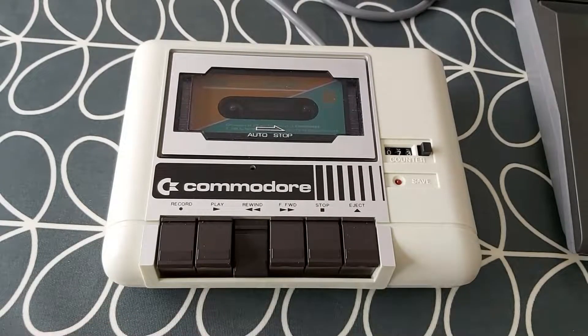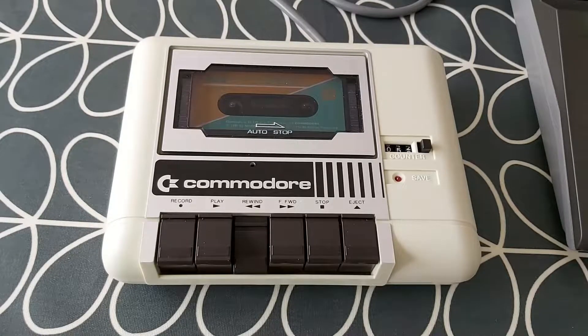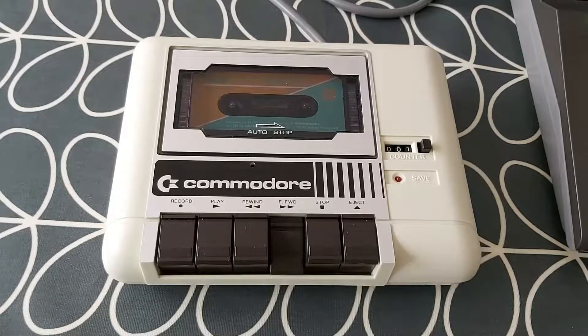Let's try rewinding the tape. Sometimes that helps if you rewind the tape and fast forward it through a couple of times — it just tightens the tape up on the reels and often fixes load errors. So just rewind it to the beginning and then fast forward. As I'm fast forwarding it now, it looks like it's definitely not going at the speed it should be, and I suspect that's the drive belt slipping. So that certainly shows us that this drive needs to be serviced.